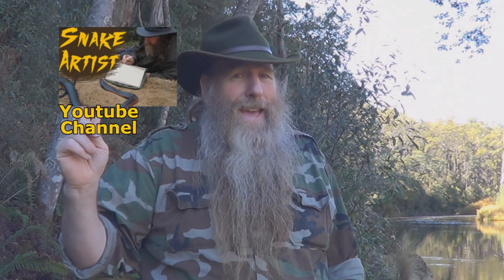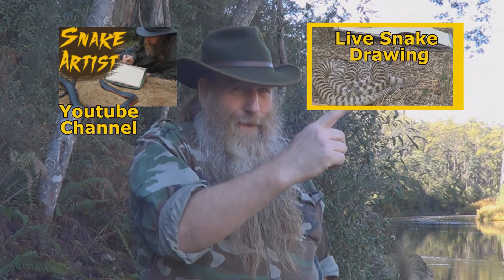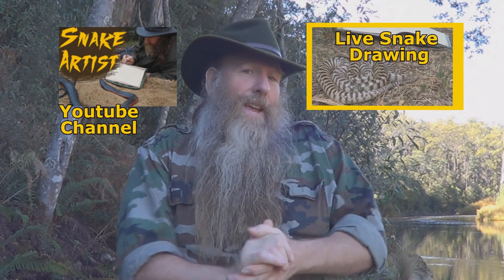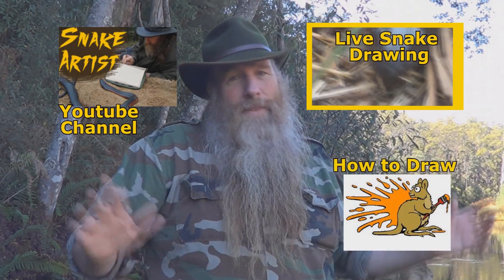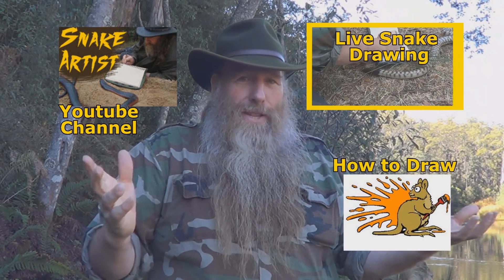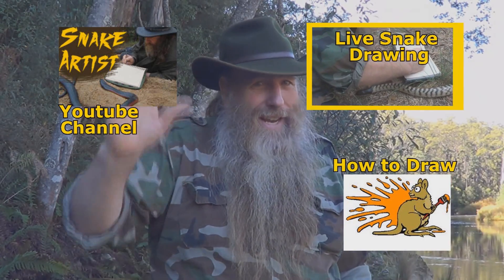If you've enjoyed this video, why not check out some of my other videos and maybe subscribe — there's a link right there for that. If you want to see me get up close and personal and sketch some live venomous snakes, there's a link right there for that one too. And if you want to see more art videos and how-to-draw videos, there's a link there. Hope you guys have really enjoyed the video — thanks for watching and I'll see you next time.